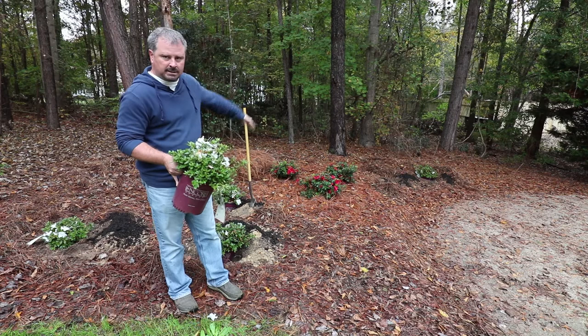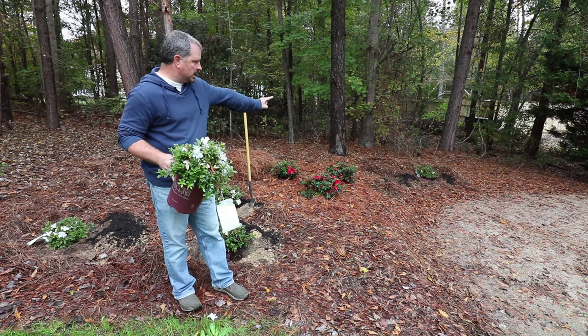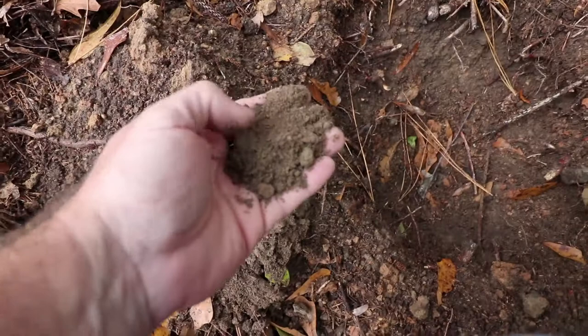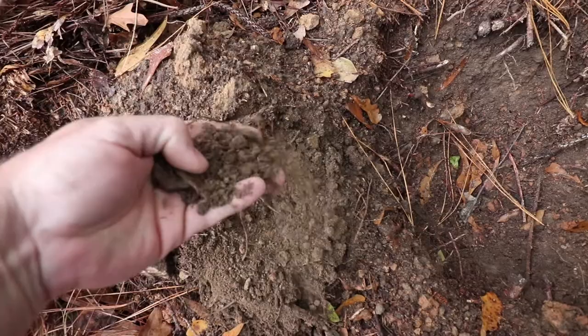One thing I wanted to point out before I started planting over here — this is something you may find especially in new construction. My house has been here a long time, but I don't think I had ever dug back here where two of these encore azaleas are going. It's just pure sand right there. My lot is almost entirely clay. My guess is when the builder was in the process of doing something here, they pushed some soil or building materials out of the way over here, but this was almost pure sand.